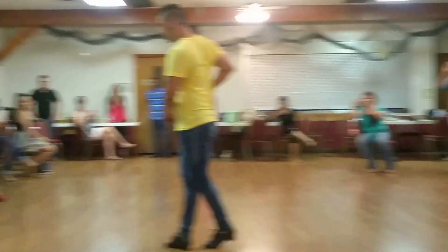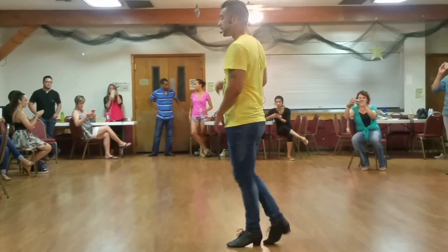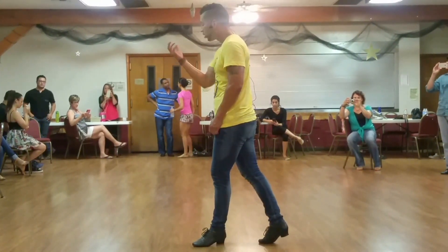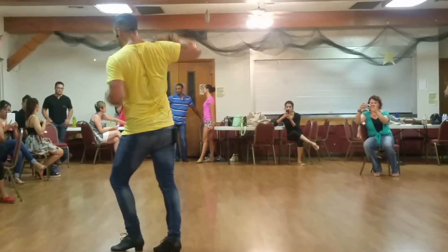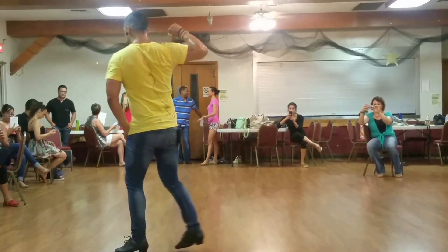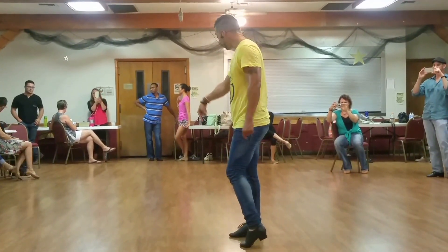We step forward on 1, 2, 3, 5, 6, 7. We step forward and break on 2. Left turn. 1, 2, we check. We go to the right slightly. Step back 3. We put our weight over 5. We turn. We land on 7.